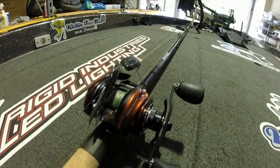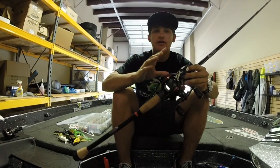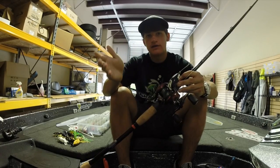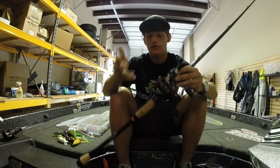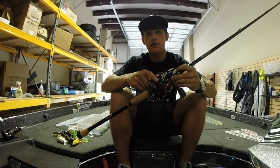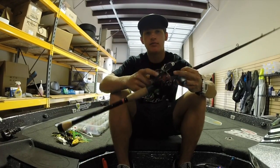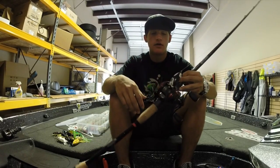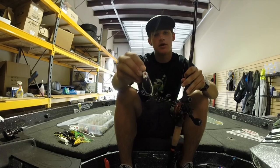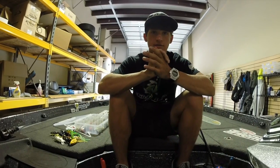The reel is the Abu Garcia Revo Rocket — a 9:1 gear ratio reel, really fast. Why the 9:1 gear ratio for frog fishing? When I'm throwing up in those lily pads like at Eufaula and those fish hit it, they can take off into that grass. You want to get them out of there as fast as possible — that's why I have this meat stick rod and the high gear ratio reel. That 9:1 is really going to help you huff that fish out of the pads without getting stuck. I'm running 65-pound braid — Spider Wire — really recommend it, cheap and it lasts a while.